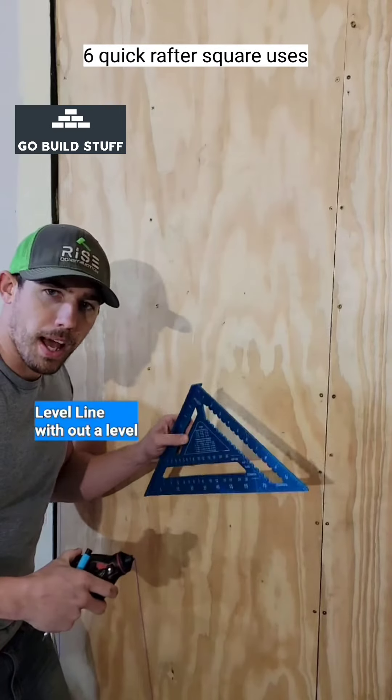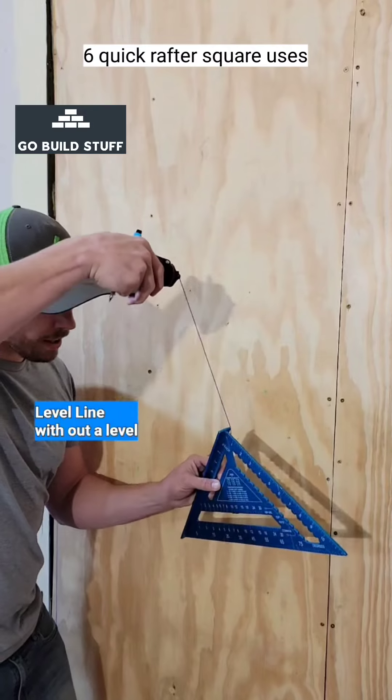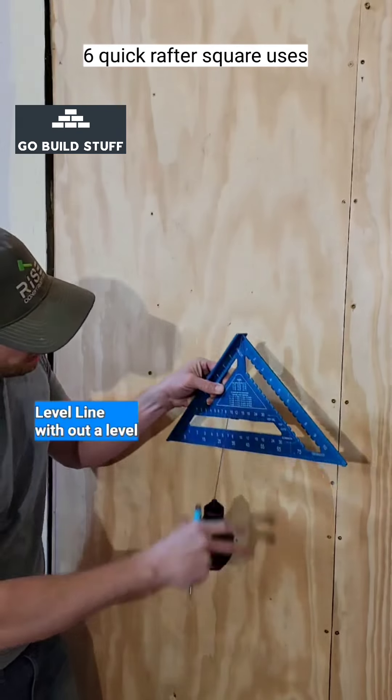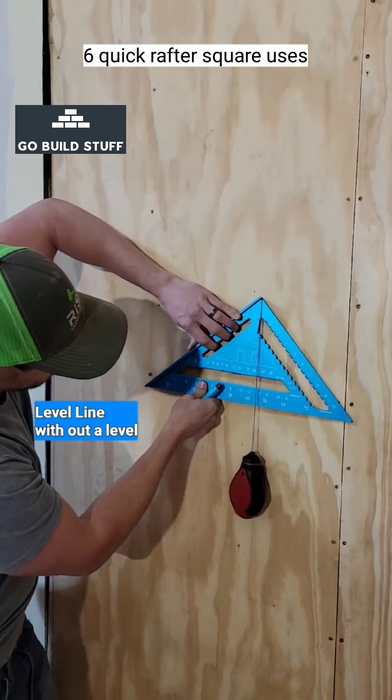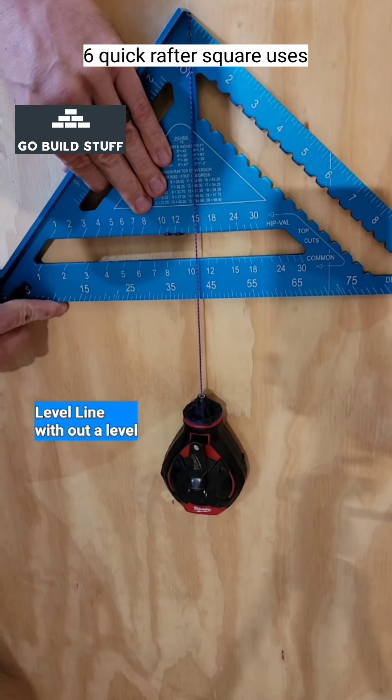How can you draw a level line without a level? You can take your chalk line, hook it on your square — there's a little notch at the top to put the string in right here — push it against the wall, and when the string lines up with the .45, you've got a level line.